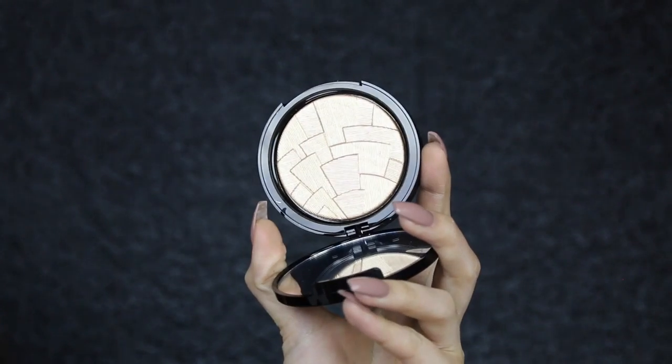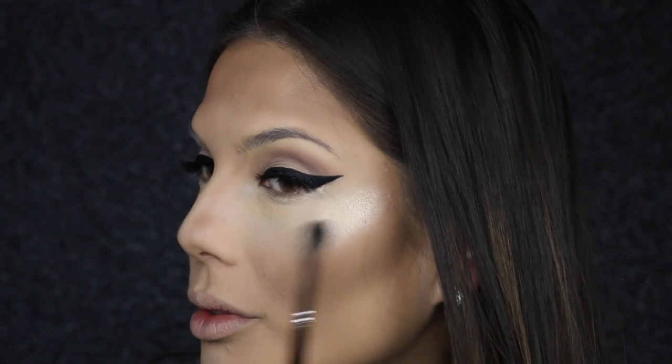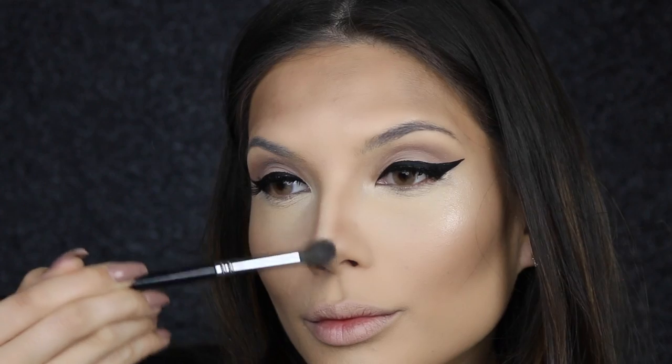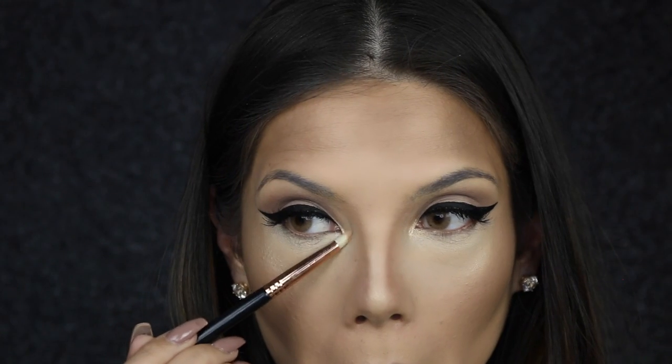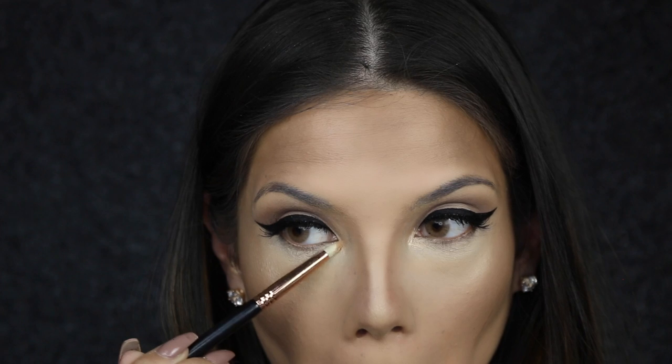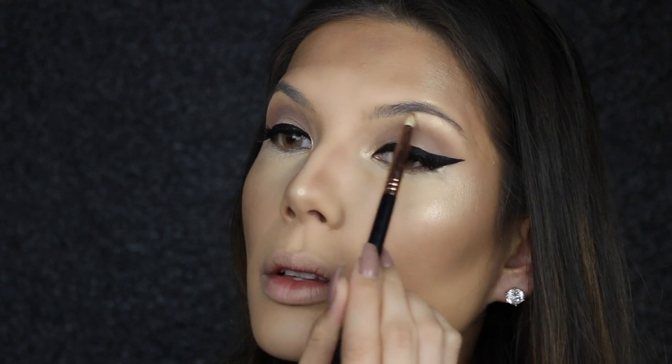This is the So Hollywood Illuminator from Anastasia Beverly Hills, and I'm just in love with this stuff — hands down amazing. I'm going to put it all over my face and also apply it underneath the brow bone as well.